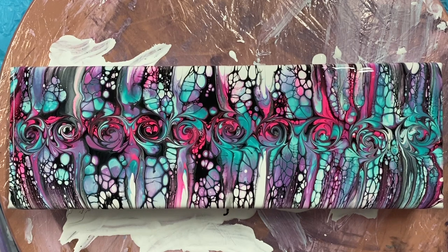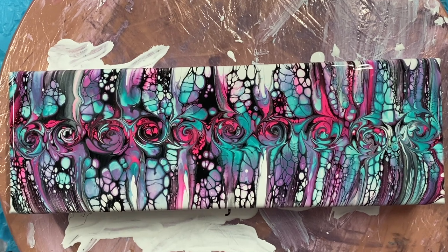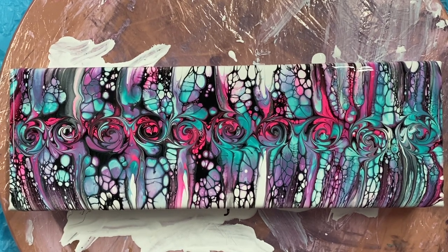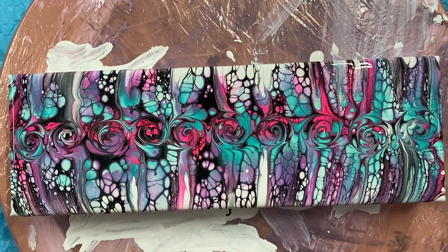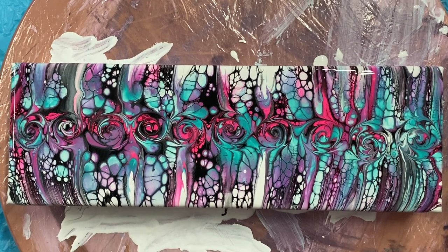Thanks for coming by for this one. It wasn't a bloom modified bloom blowout — it was a swipe and swirl it ended up to be. Thanks for watching and have a good day. Please subscribe to my channel, like, comment below, let me know what you think. Give it a try. Have a good day, bye-bye!